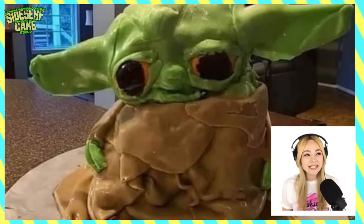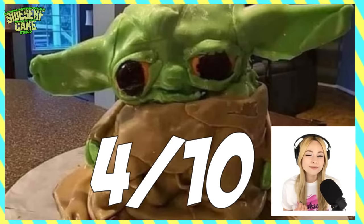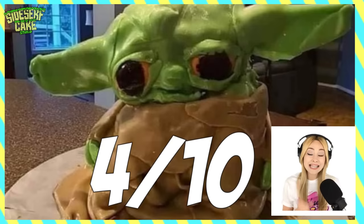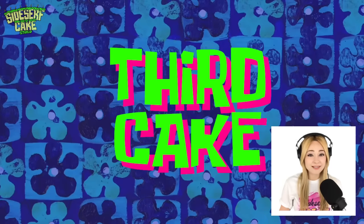I like it. One out of ten, this cake is definitely about a three and a half to four. And you want to know why? Because it looks like Baby Yoda. Yeah, it could be a little cleaner, but at the end of the day you just want the cake to look like the thing, right? That's an important part. And it looks like Baby Yoda.